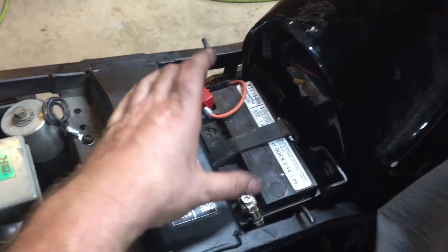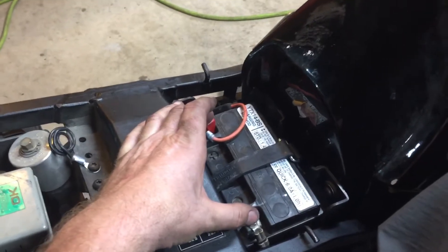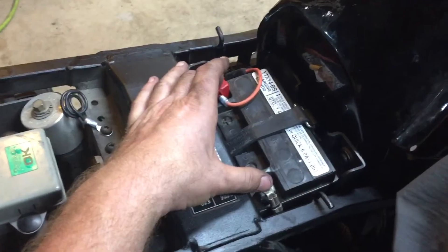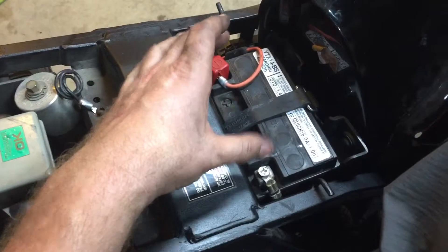When the battery cables come loose, it starts to create extra resistance, which wears out the electrical components faster because it puts a bunch of heat into the system. Extra resistance is not a good thing.